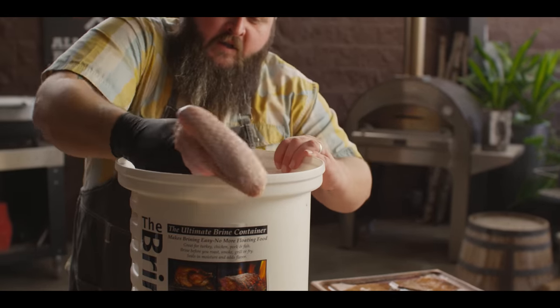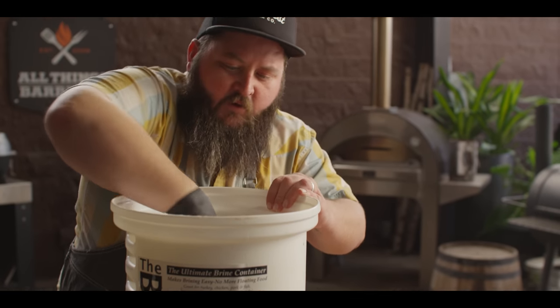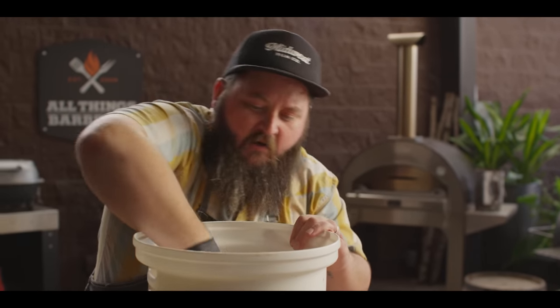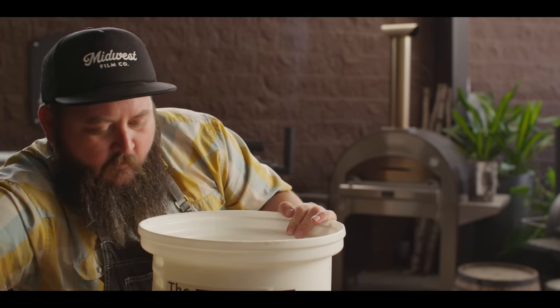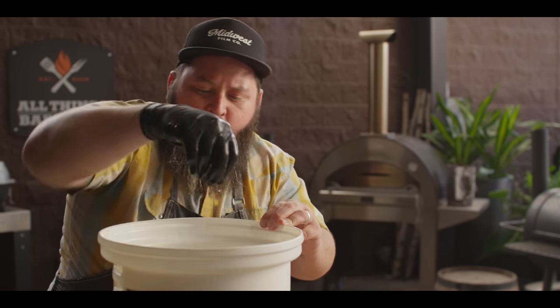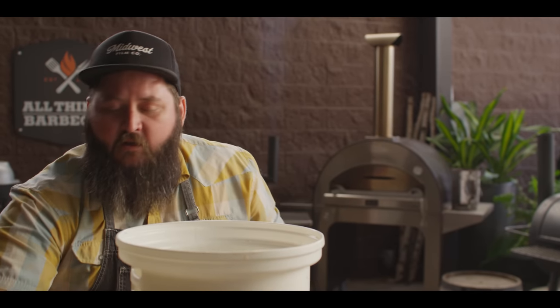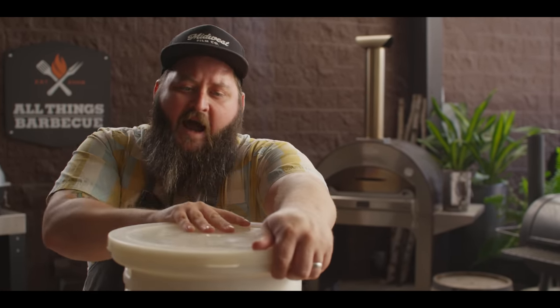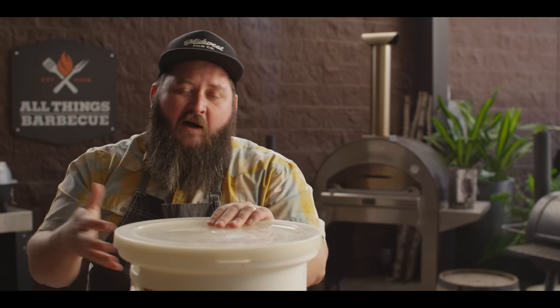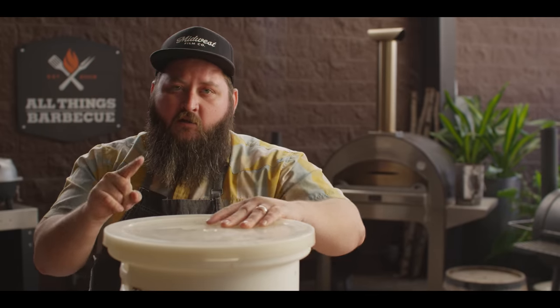The turkey's going to go right down into that brine. You can fit two birds in here easy without changing the amount of brine you have — there's enough room for two. I'm going to lock that plate in place to keep it submerged, and then you want to brine this thing for one hour per pound. So a 14-pound bird gets 14 hours in the brine. Don't be worried if you go a little bit over — the bird we're actually going to cook today was in the brine for about 16 to 17 hours. It's not going to hurt it.